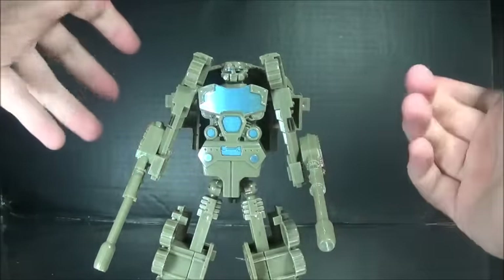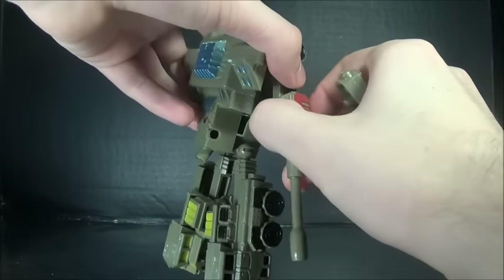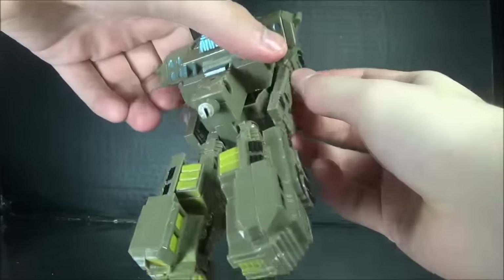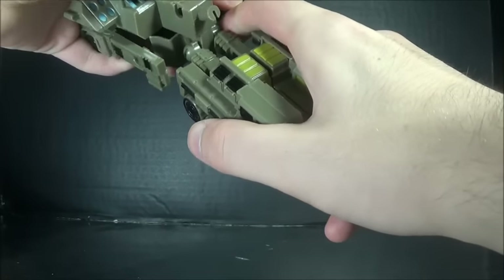Also, his weapon just fell off, so I'm guessing it's not good over time. But at least the turrets rotate forward, so if you have a problem with the arm articulation — which it does — I guess there's that.